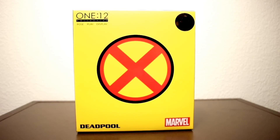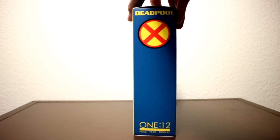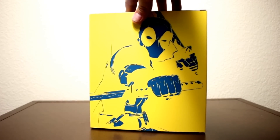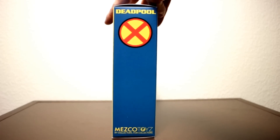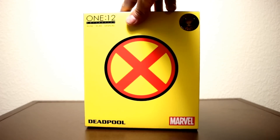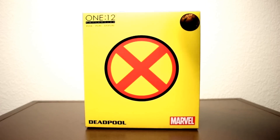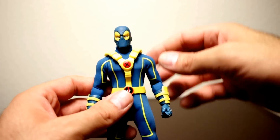Welcome back to Unparalleled Universe for another action figure review. Today we have another hotel room special — we're going to be looking at the 1:12 Collective Deadpool from Mezco. Here's the front of the box: you've got the X logo on the side, a Deadpool logo, and on the back some nice-looking Deadpool artwork. On this side there's a Deadpool logo as well. It looks very, very nice — you've got the Comic-Con exclusive sticker up here. Very cool looking box.